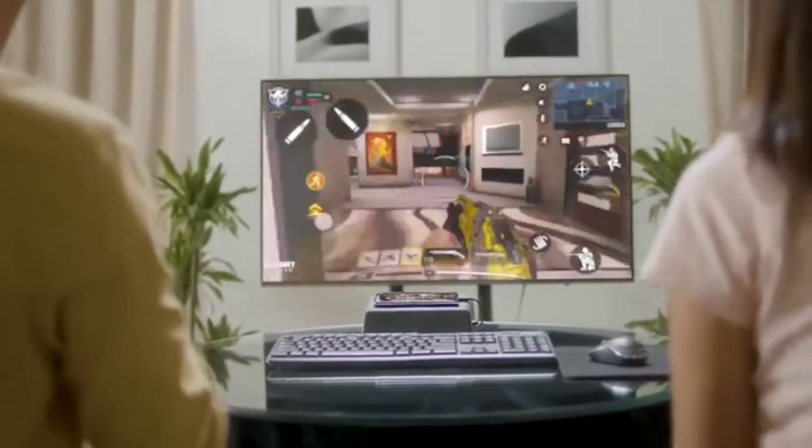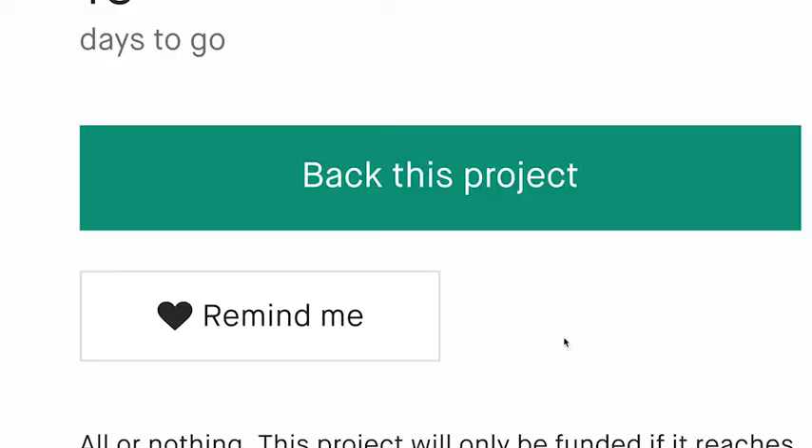Together with the Anywhere console, we can make big screen entertainment less expensive and more accessible. Help us bring joy to friends and families around the world.